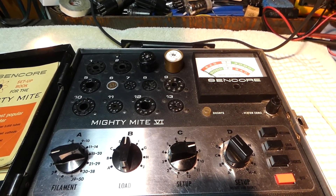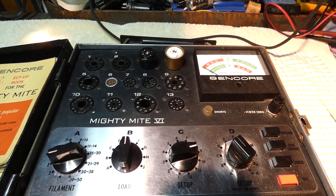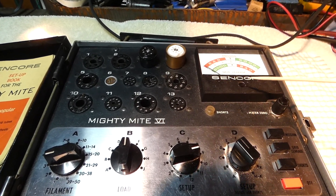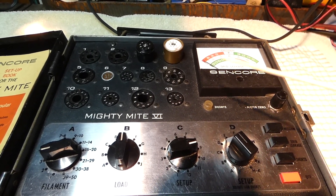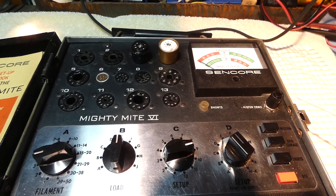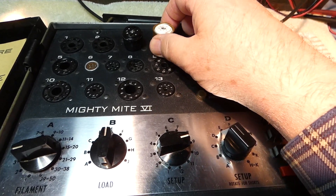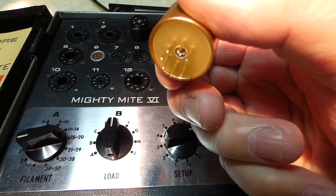Alright boys and girls, today's video I'm going to be talking about socket adapters, or tube adapters. Now it's not to be confused with — you can see here I have one of my Sencore testers, I have a couple Mighty Might 6s and Mighty Might 7s, I love these testers. If you look over here, I have a socket adapter. This is — you can call it an adapter, but it's more of a tube saver.